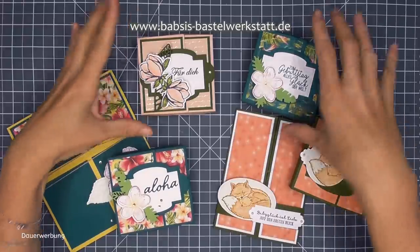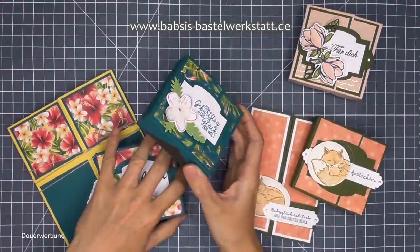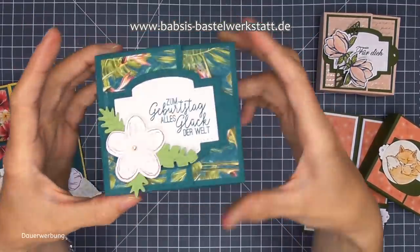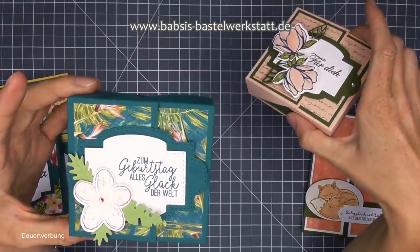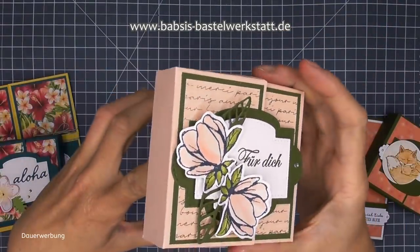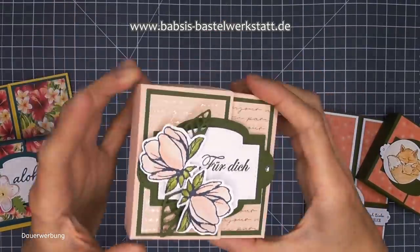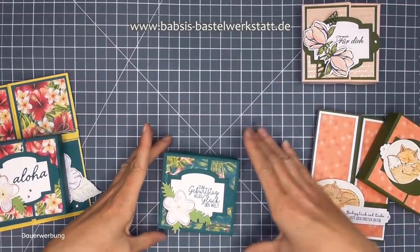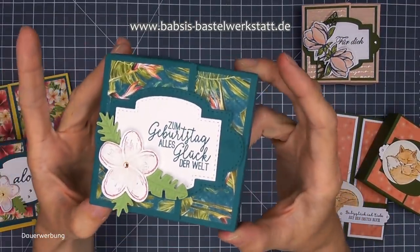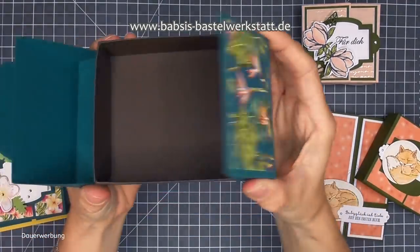Ich zeige euch jetzt erstmal alle Boxen - ist vielleicht auch ein toller Ideengeber für euch. Wir haben jetzt einmal die ganz elegante Box-Variante gesehen, die vielleicht auch super schön für eine Hochzeit ist, mit silbernen Sprüchen im Hintergrund. Das ist wirklich eine ganz edle Verpackung mit den Magnolien. Und dann habe ich eine Box für euch, die ist eher zum Thema Urlaub, Geburtstag, sehr viel Sommerfeeling - die finde ich auch total schön.